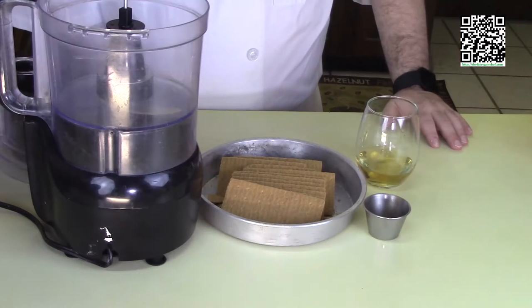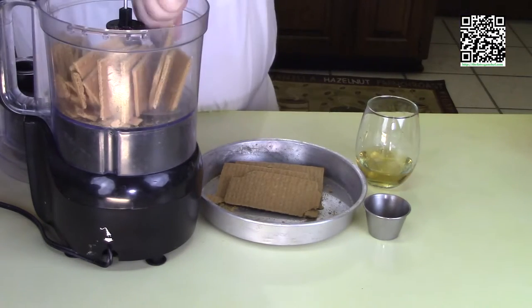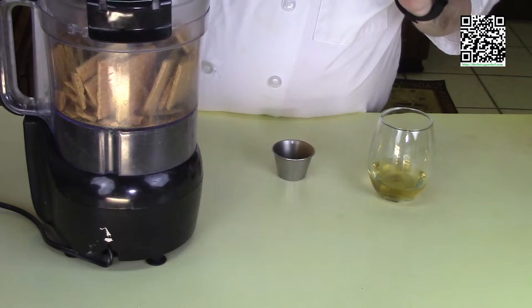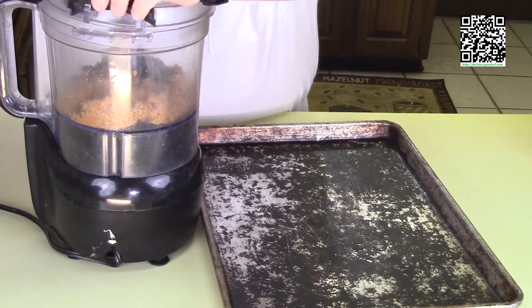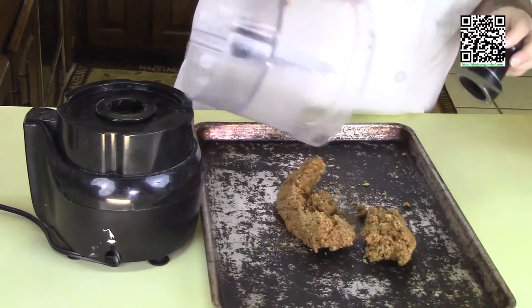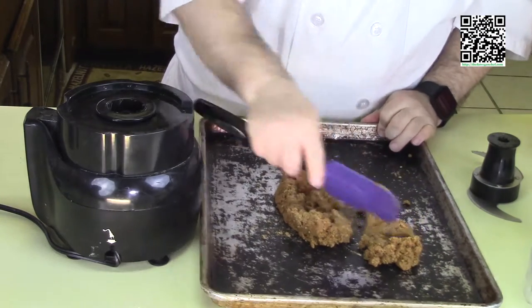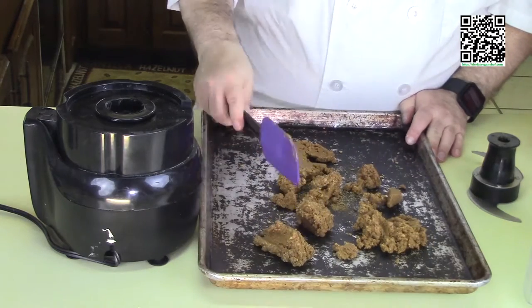First, preheat your oven to 375 degrees Fahrenheit. Now we're going to pre-make our graham crackers — go ahead and put them in a food processor, add in the cinnamon, and puree for a couple of moments to break them down. Now add the quarter cup of Frangelico. If you're omitting the alcohol — which again I highly suggest you don't — you can skip this baking step. I'm going to bake this off for 10 minutes to dry up the graham crackers that I've moistened, spread on the pan, and bake in the oven for 10 minutes.